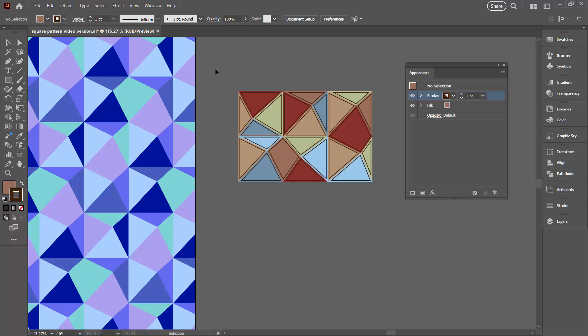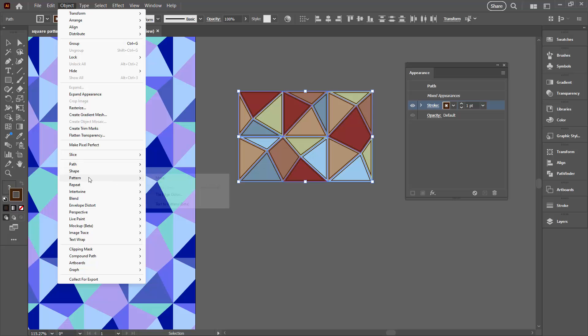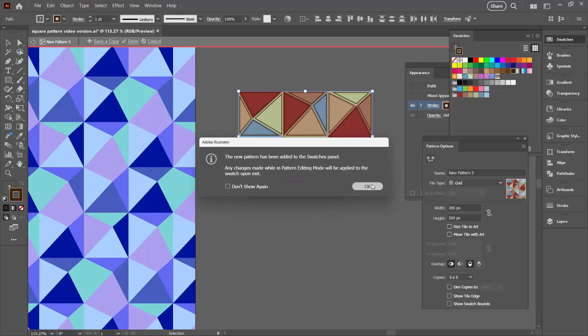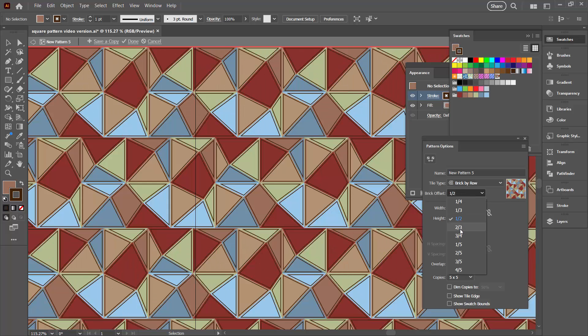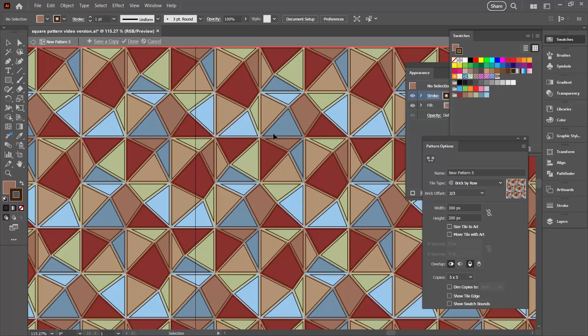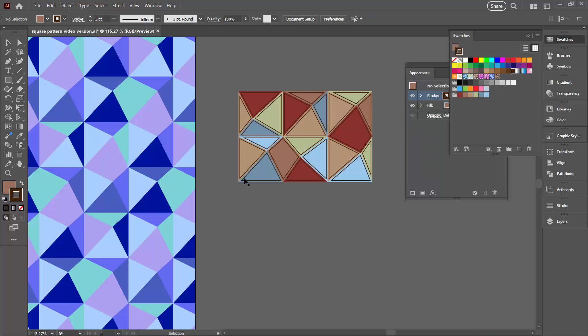Click away from this and we can make a pattern out of this. Selecting over it, go to Object > Pattern > Make and click OK. This time I'm going to choose Brick By Row with a two-thirds offset. I'm happy with that — I know it's going to work just fine — so I'll click Done.